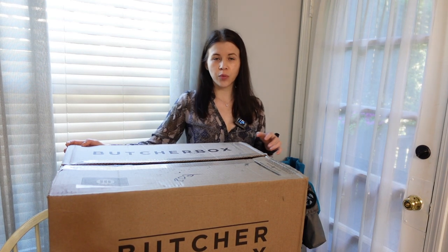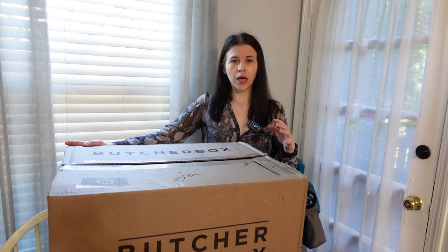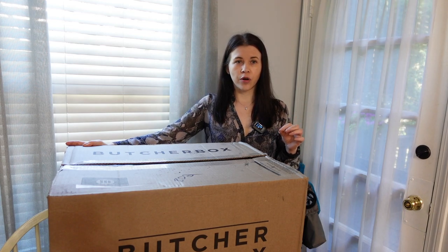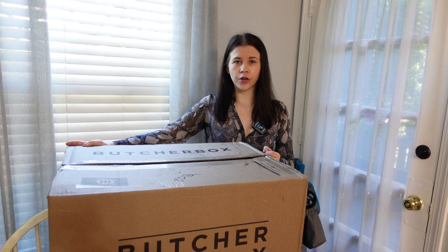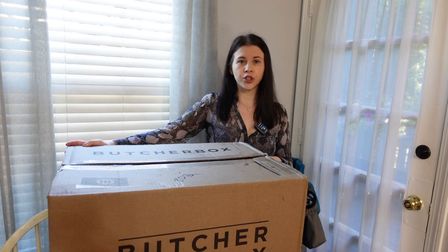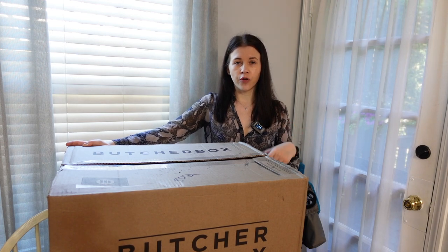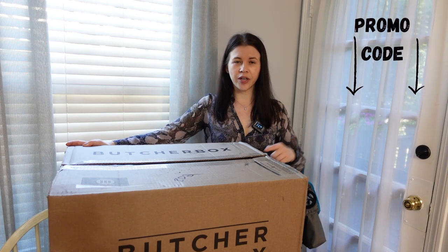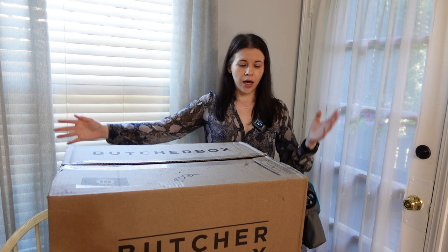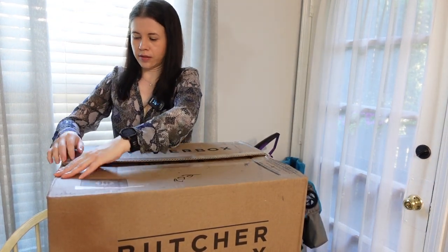They also have a small box, but since I order once a month I prefer the large box. You can choose 12 different items, and I believe there's a subscription for something for life — in my case I order ground beef for life. If you're new and would like to try, I have a promo code for your first order. Go to my description below — I believe it's $30 off your first purchase.